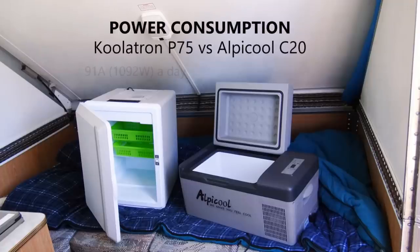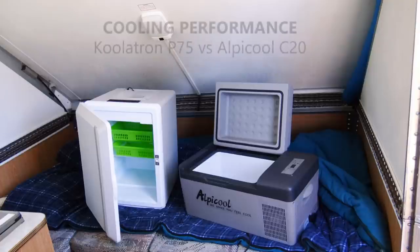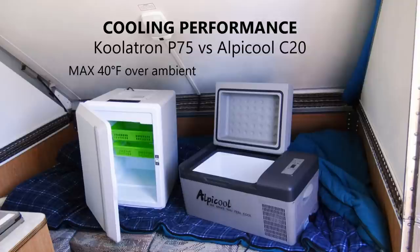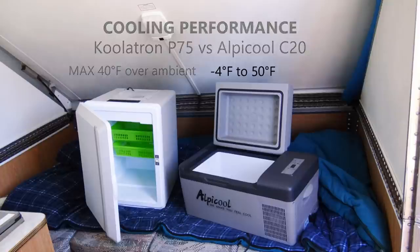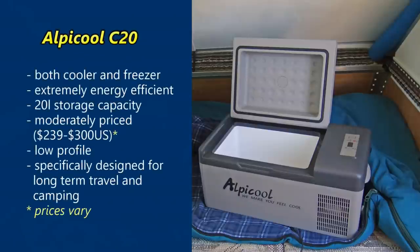In a side-by-side comparison, the Coolatron used far too much power to be practical off the grid, while the Alpicool was extremely efficient. As for cooling, the Coolatron not only took a long time to reach its coolest temperature but it could not keep its cool when the room was hot. The Alpicool, however, had no problem reaching and maintaining its set temperature. To be fair, the Coolatron did score points by having more storage space, was cheaper, and could tilt upright — but the Alpicool was not only a cooler but a freezer, and it was specifically designed for long-term travel and camping.